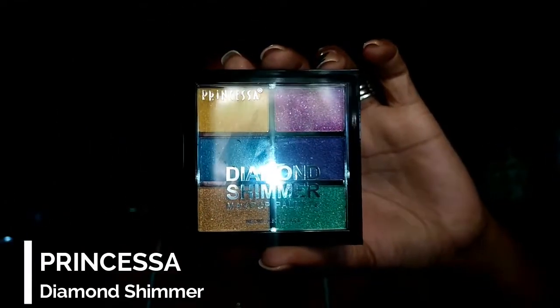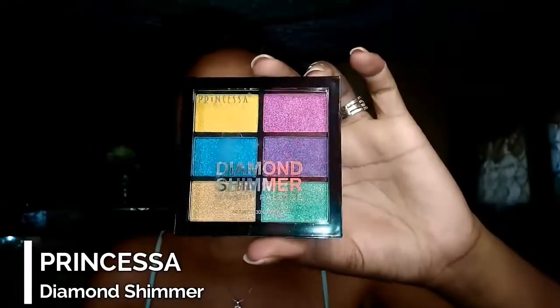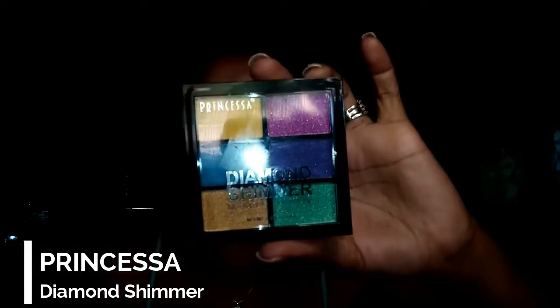So the name of this palette is the Princess palette, and I am very excited about this and I really want to try it out. I heard that it is super pigmented and nice to use, so let's try it out.